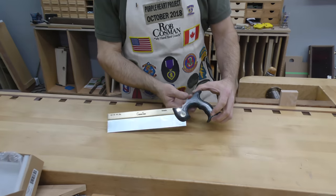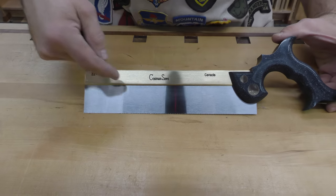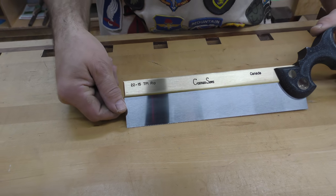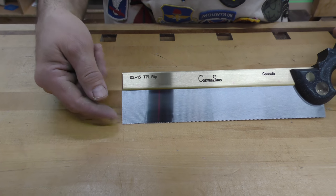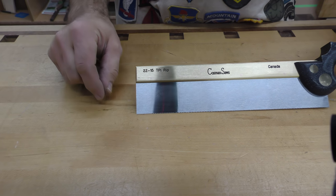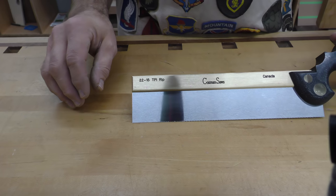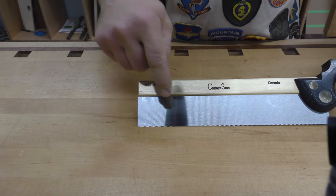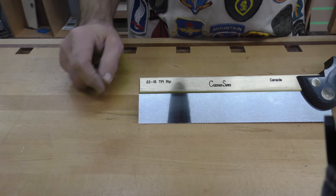Let's focus on the saw. The blade is 10 inches long, you've got an inch and 5/8 depth of cut. The blade itself is 20 thousandths of an inch, and there's just 2 thousandths of an inch set per side. That means you're going to get a saw kerf that's 24 thousandths of an inch. In relative terms, a piece of writing paper is 4 thousandths of an inch thick, so the set is just half the thickness of a piece of paper on either side.